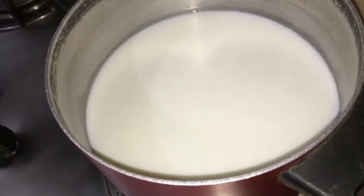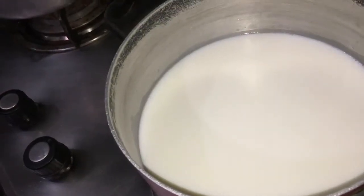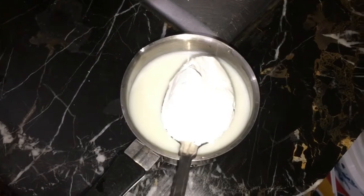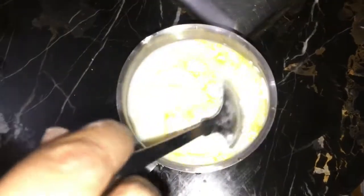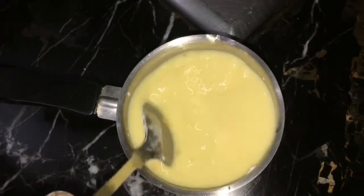We have made a little bit of fruit. Now we will make custard. We will make vanilla taste and flavor. Mix it a little.